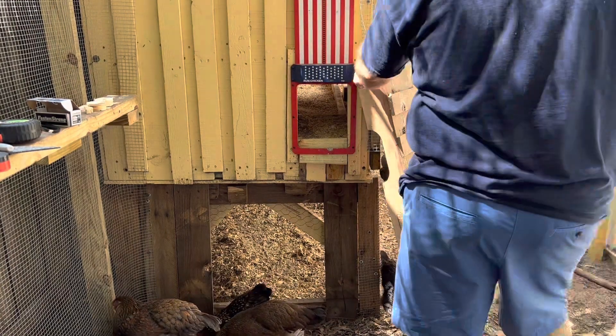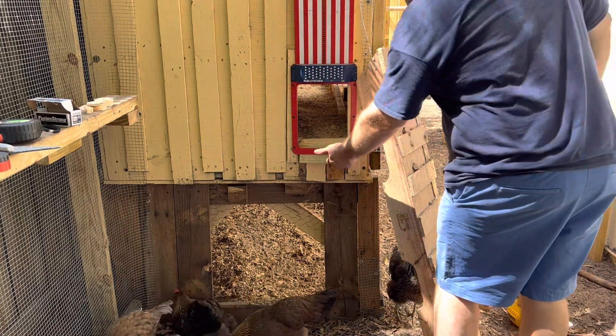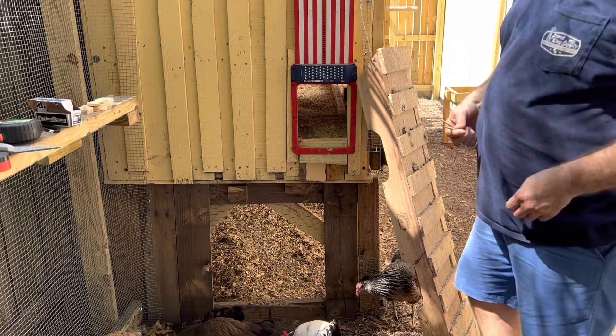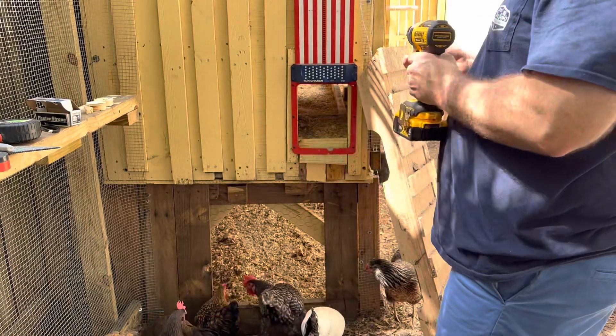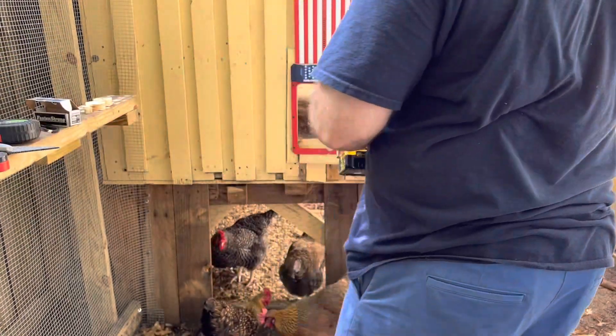We've gotten our ramp out from underneath the coop. I've notched an angle in here and I'm going to lean it right against here and screw it right in through the boards. Hopefully we don't get any birds knocked out in the process, because they're not getting out of the way — they do not want to move. They're infatuated with something right there.